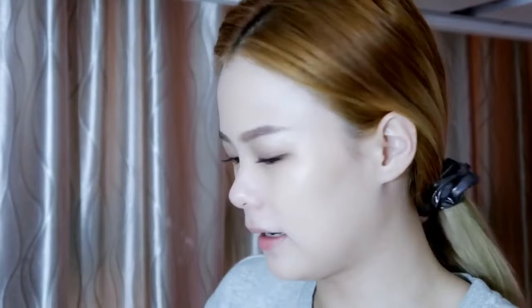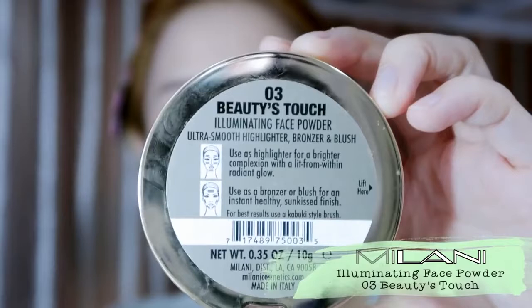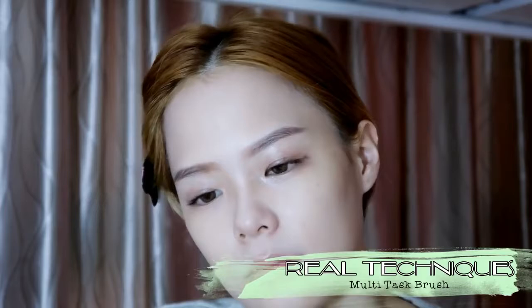Next is the Milani Illuminating Face Powder. It's so pretty — it's in a shade of rose. I'll use a Real Technique brush, take a little bit, and apply it on your cheeks for a natural glow.